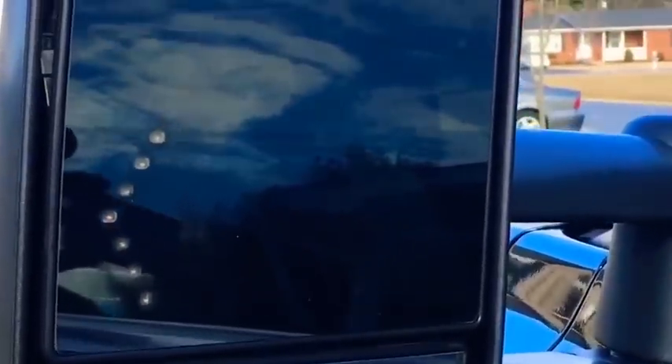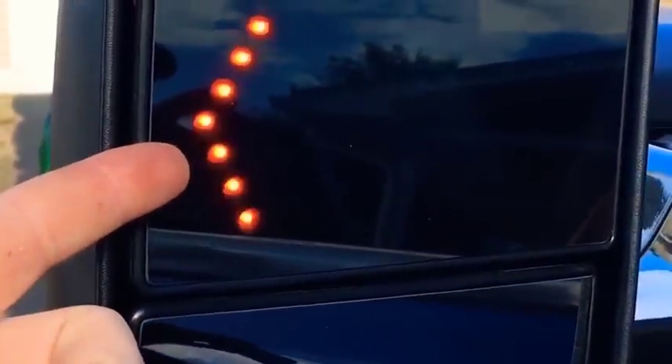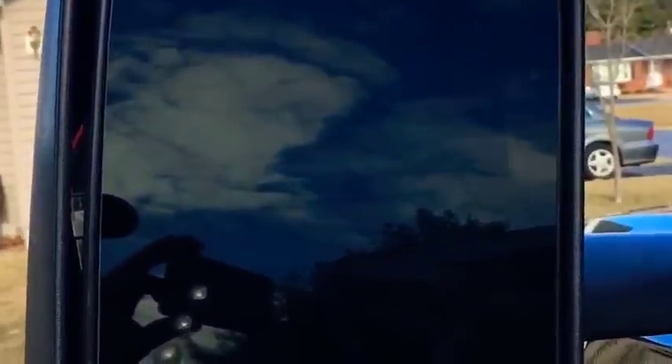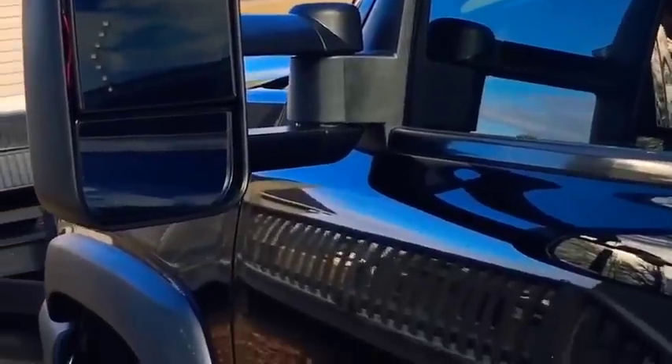Here's the final installed mirror. The heat function is turned on — it's designed to thaw ice or water on the mirror surface. You can feel the heat by touching it; with the other mirror cool to the touch at about 50 degrees out, this one is noticeably warm. It also has a bright signal function visible from a distance, and the power adjustment function works smoothly from inside. That wraps up the installation — this is a Chevy Silverado, and if you have any questions please ask, leave a like, and subscribe.